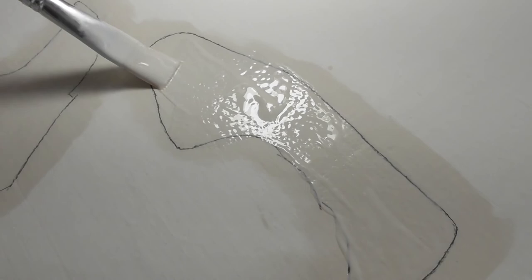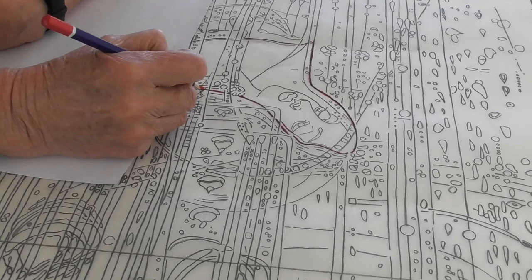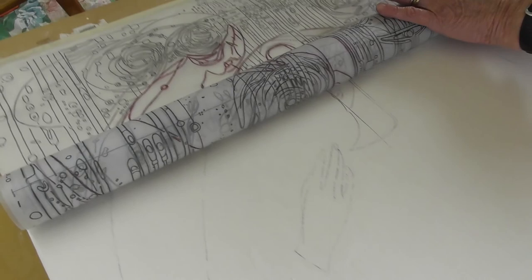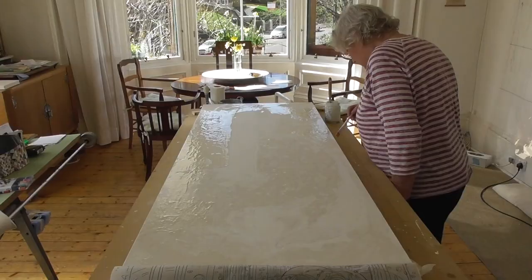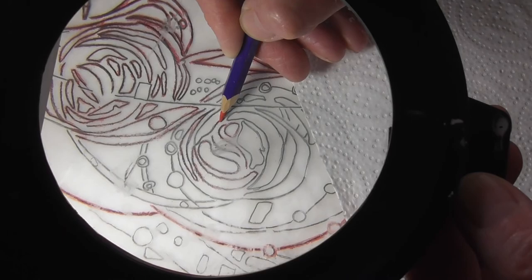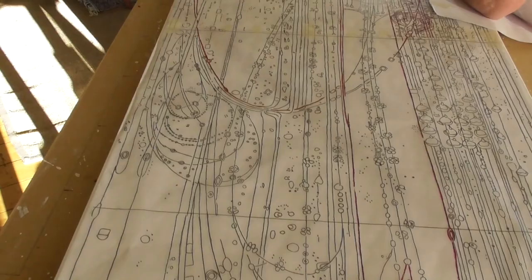Areas such as the faces and hands have an extra layer of gesso applied, creating a very smooth finish. When this is dry, the face details can be drawn on. Background areas are built up creating texture where needed. The traced image is worked on using the full-size print boards as a guide, capturing all the fine detail.